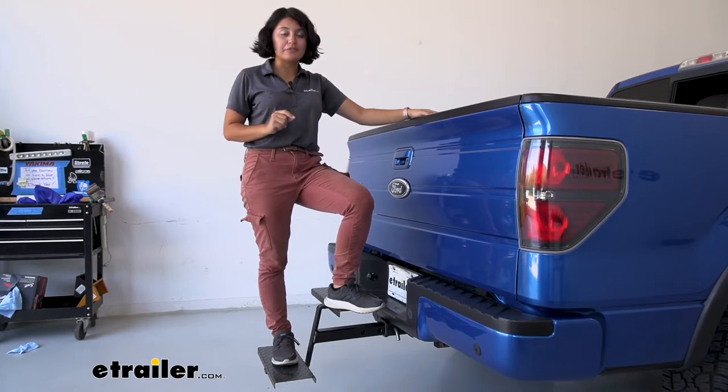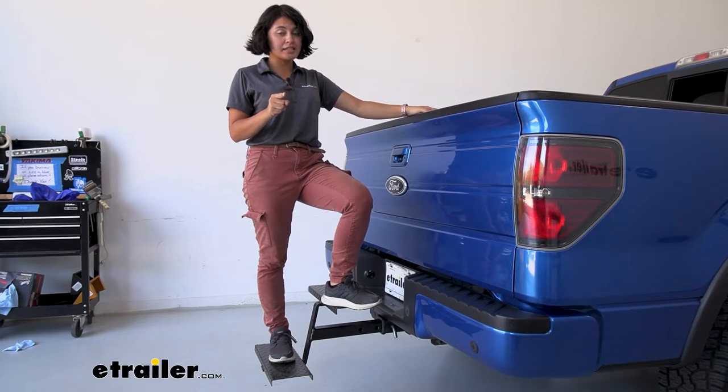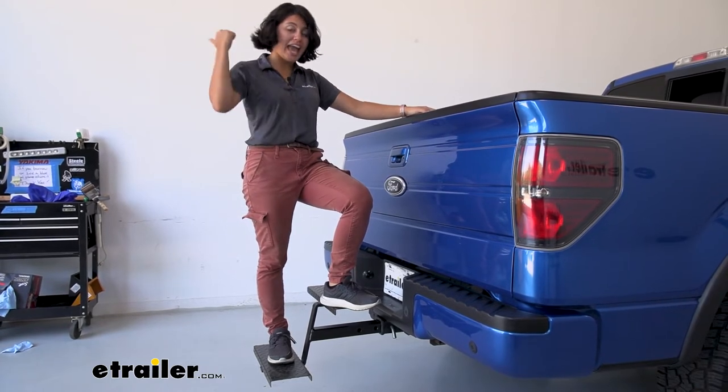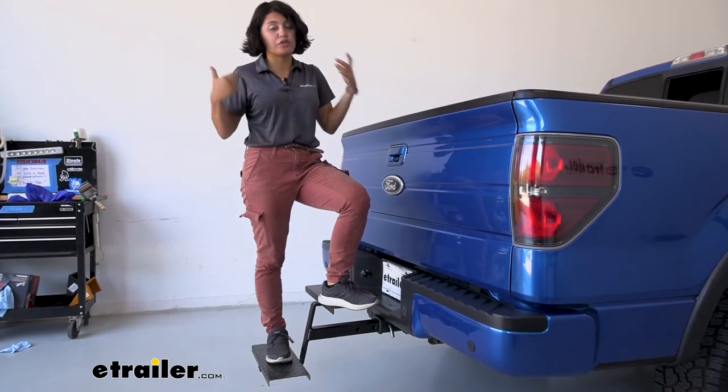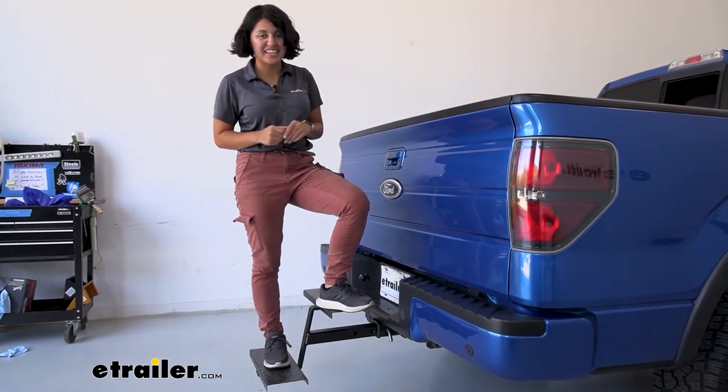This does have a weight capacity of 250 pounds. Remember that weight capacity includes both you and the cargo you're carrying, so if you're carrying something heavy don't forget that 250 pound capacity.